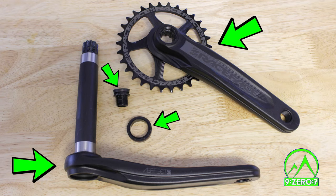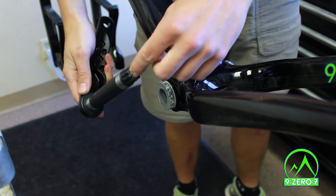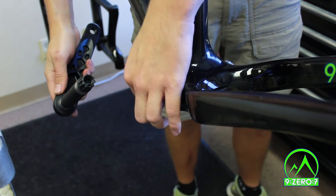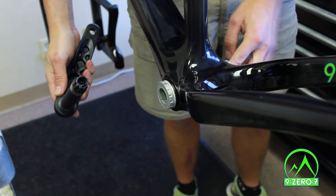Let's start with the non-drive side crank arm. Typically there will be a large glob of grease inside the crank spindle. Use your finger to collect some of this and spread it inside both sides of the bottom bracket. This will help install your crank spindle.